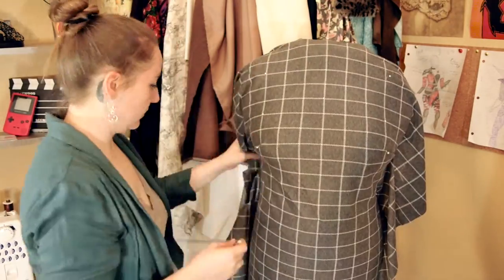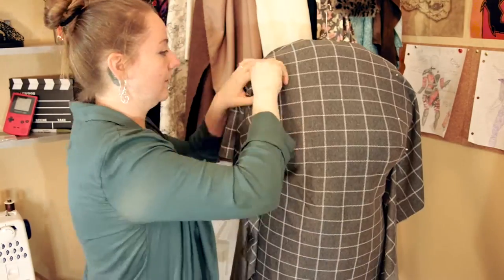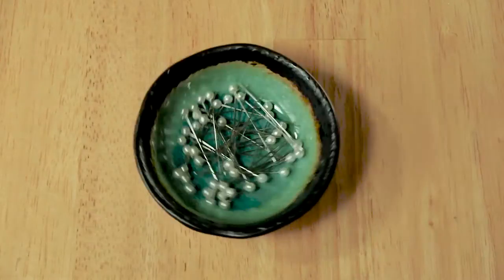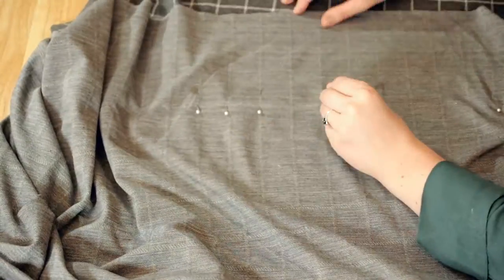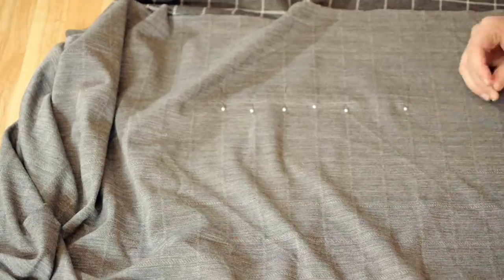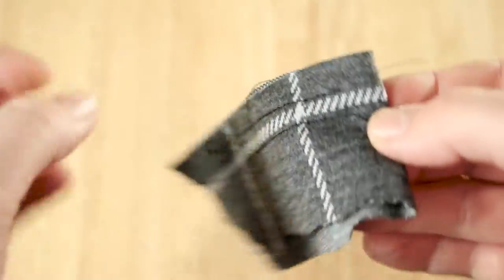Once the marks are made, it's time to unpin everything from the dress form and reassemble the pins so it's easy to sew. I'm first starting off with the side seams, placing the pins in a perpendicular formation against the line that I had marked on.